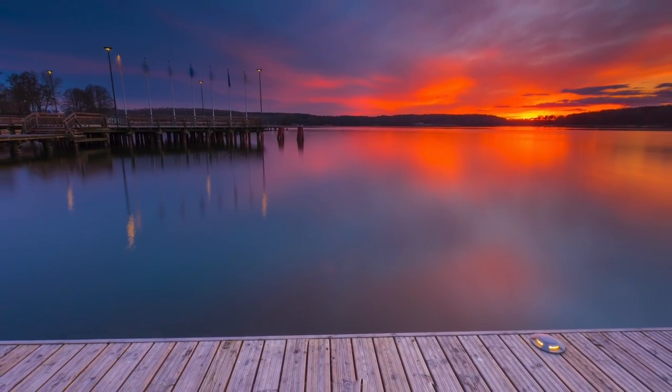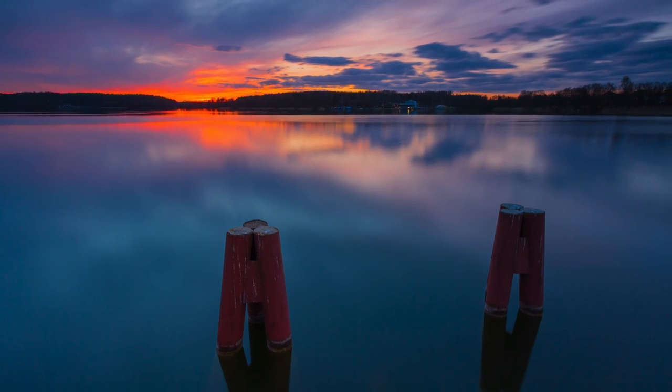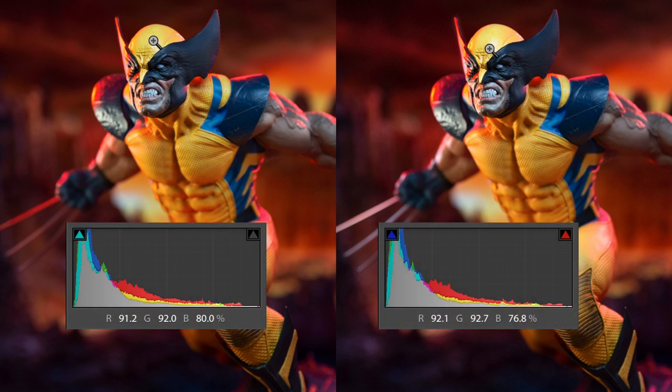Most cameras couldn't capture an image like this without the use of an ND filter. The quality of the optical glass is gorgeous. I've got a little scene set up here — on the left is zero filter, on the right is the ND8 filter. If I punch in and look at the detail, it's exactly the same. Furthermore, the RGB values in each image were nearly identical, which means there's no discernible color cast.